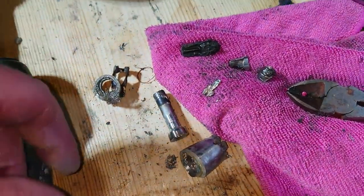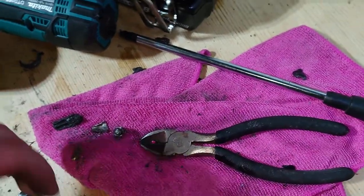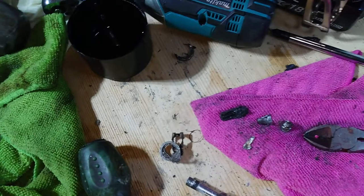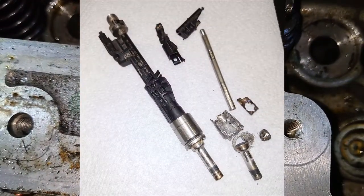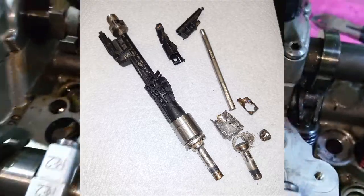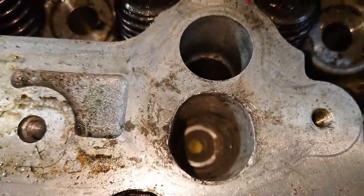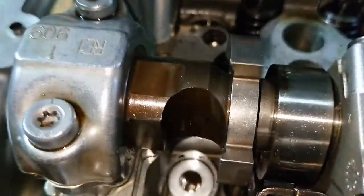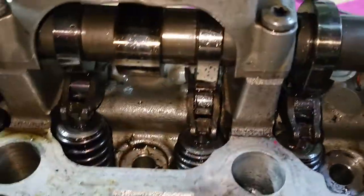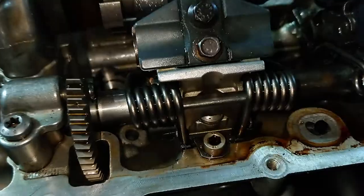These are the bits of the injector as they've come out. Jesus Christ, I don't recommend this to anyone. The bloody thing was absolutely solid - I've snapped a head off, all sorts. It's nuts, but it's out! Look at all the tools I've been using to get this thing out. I'm gonna have to take all this apart and give it a damn good clean because there's swarf absolutely everywhere.